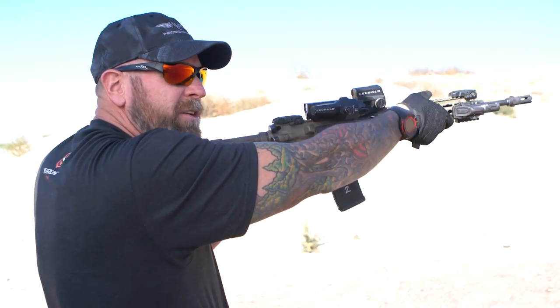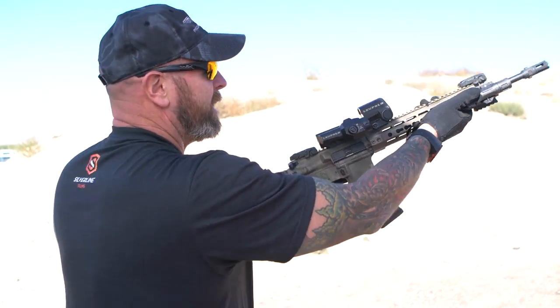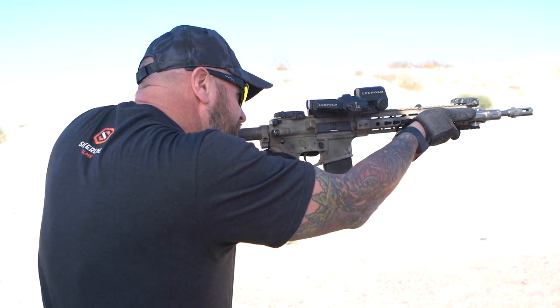If you get crazy, obviously you're going to block it. I just use a pretty traditional grip where I grip from the rear and have my thumb forward. When I do that, I have no problem engaging and seeing my magnifier as well, being a lefty. Two rounds.